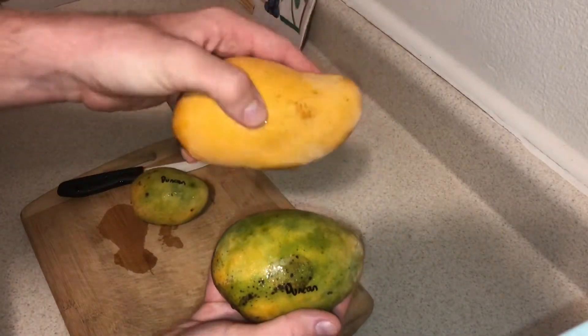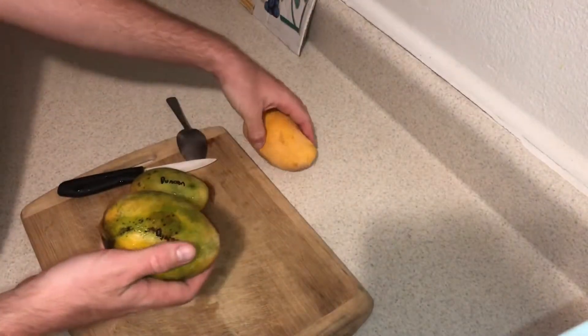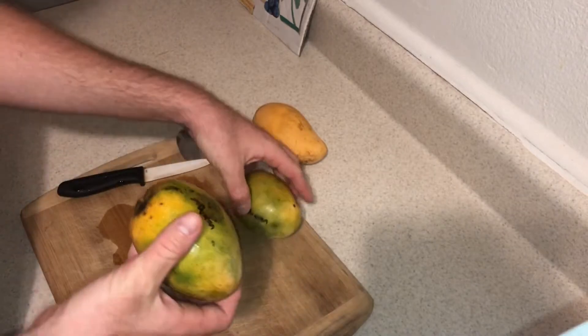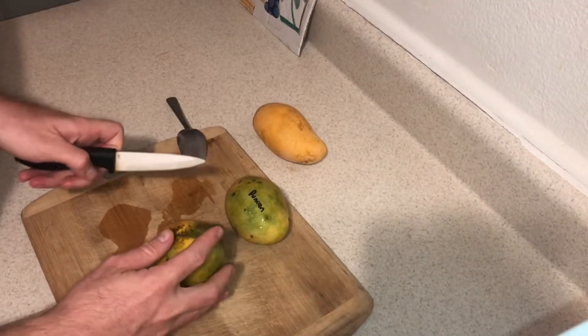Here's an Atalfo mango right here. It's a little bit smaller, but I've had this mango in the past. It's an excellent Florida variety, so I'm gonna try cutting up the big one — let's go big here with the mangoes.